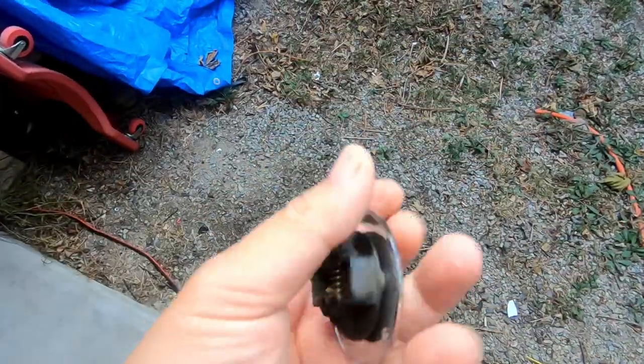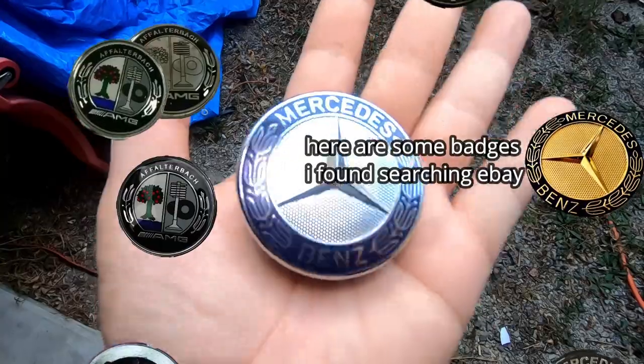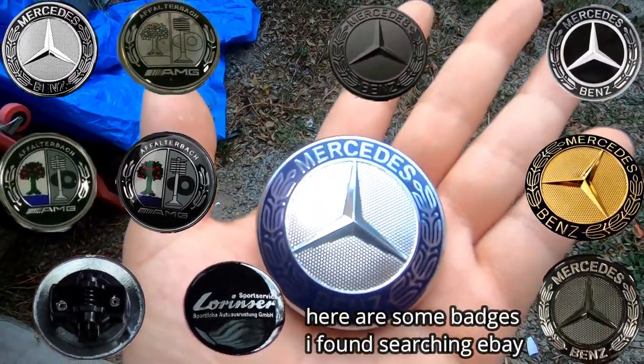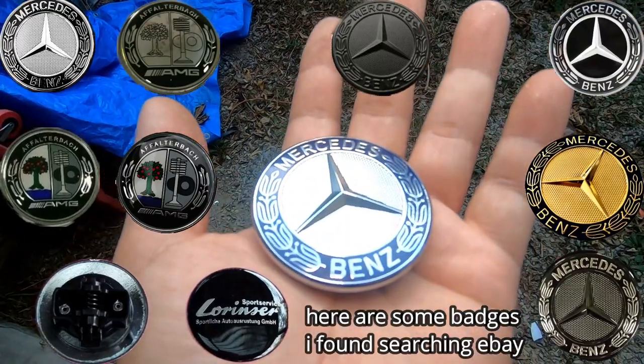And that's all there is to it guys — that's all you have to do in order to remove this badge. And then you can simply change it to whatever badge you want. You can change it to a black one, a carbon fiber one, or whichever badge suits your needs.